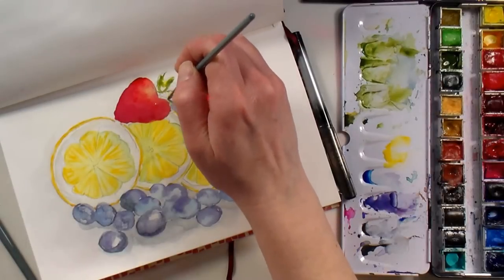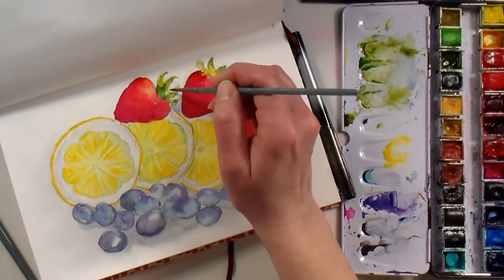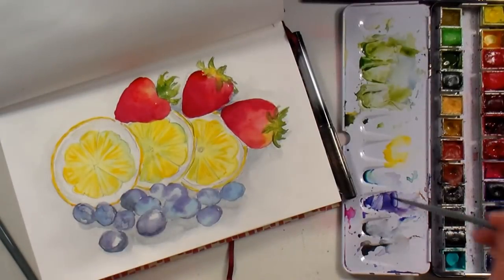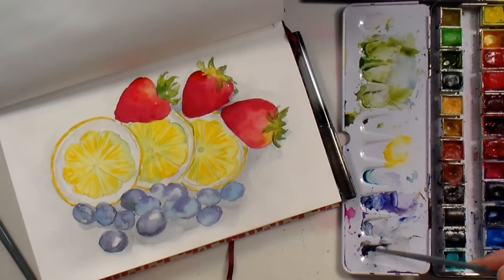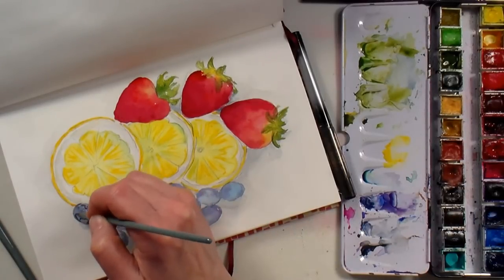The leaves on this strawberry are a little bit darker because you're not seeing the center stem area that you can see on the other two strawberries because of the way they're turned. Just pay attention to your reference and keep looking back and forth as you sketch to make sure you're putting down that information accurately.